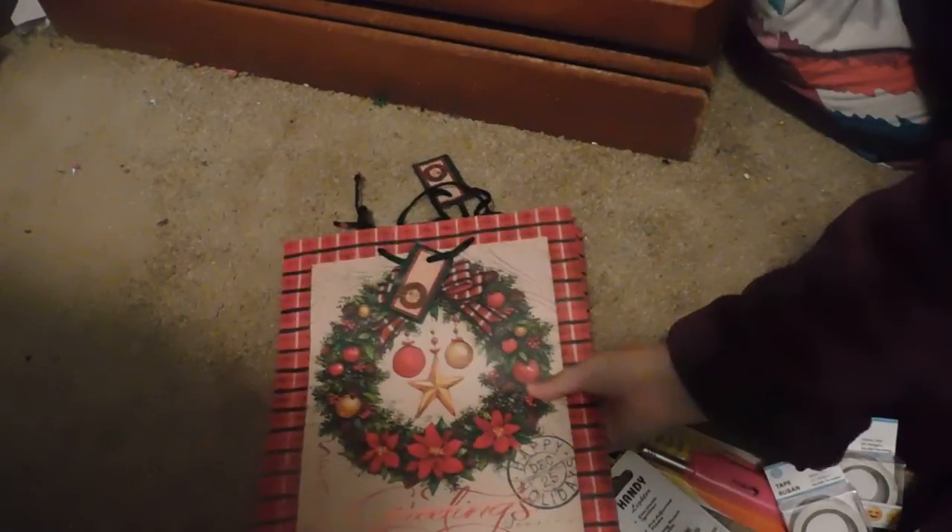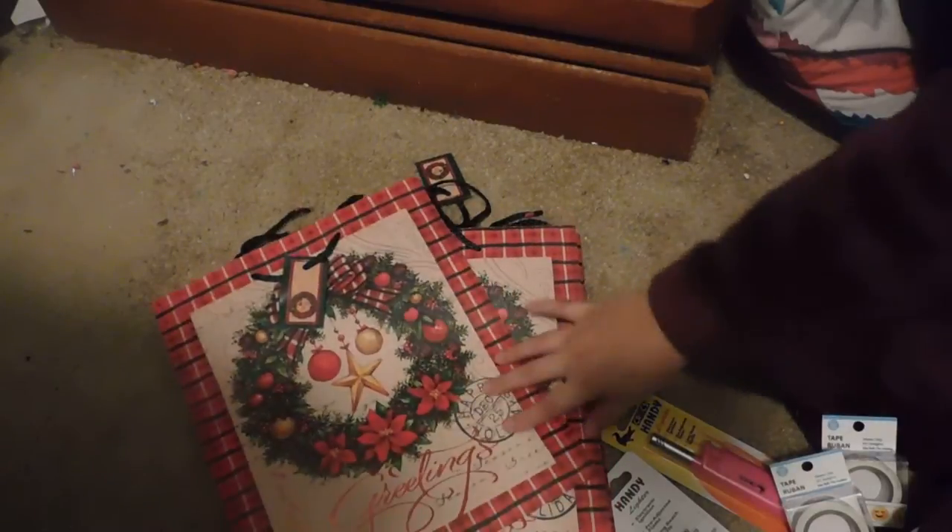I'm sorry for any glare, guys. I'm going to use the light in my bedroom because it's dark outside and I don't have any natural light to use. I also picked up two of these Christmas gift bags.